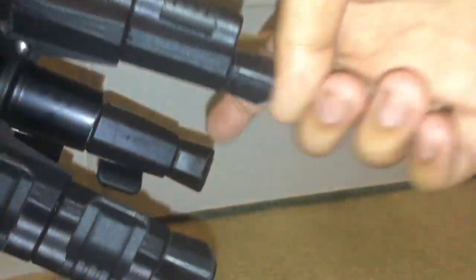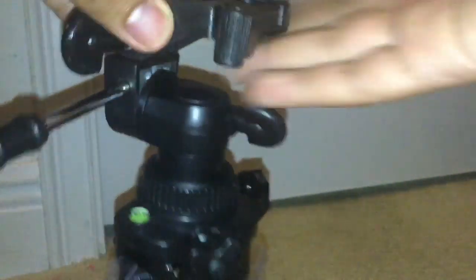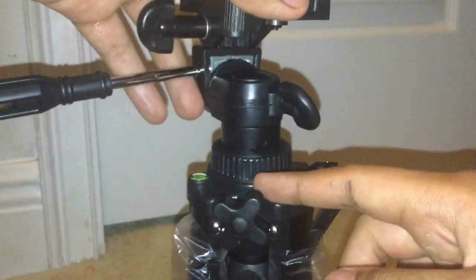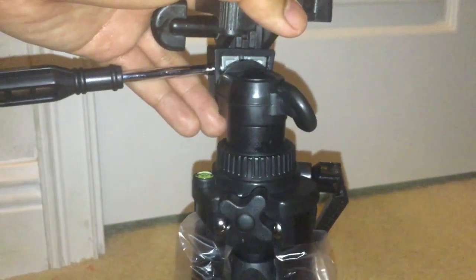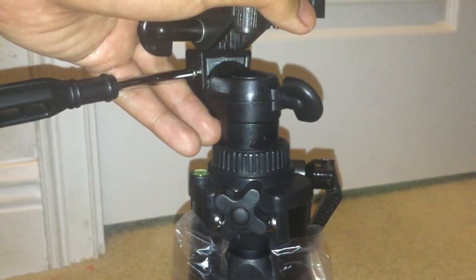Here's the 3D Lexan tripod itself. This is the mounting plate release lock, the standard quarter-inch 220 tripod screw, the quick release mounting plate, the first good tilt lock, the pan head lock, the tilt pan handle bar, the center column lock, the center column hand crank, the mid-level spreader, and these are the quick leg locks.